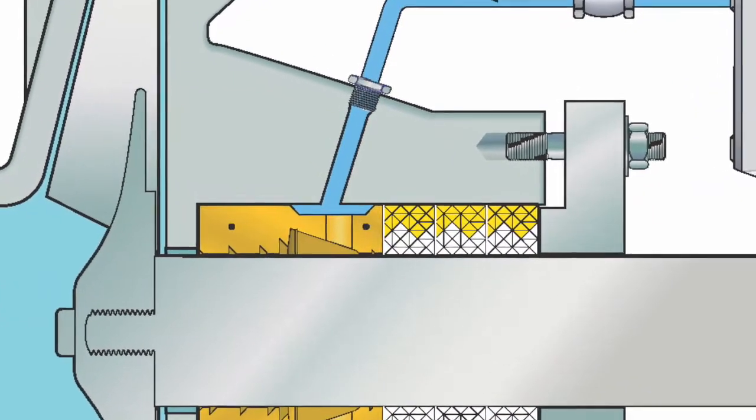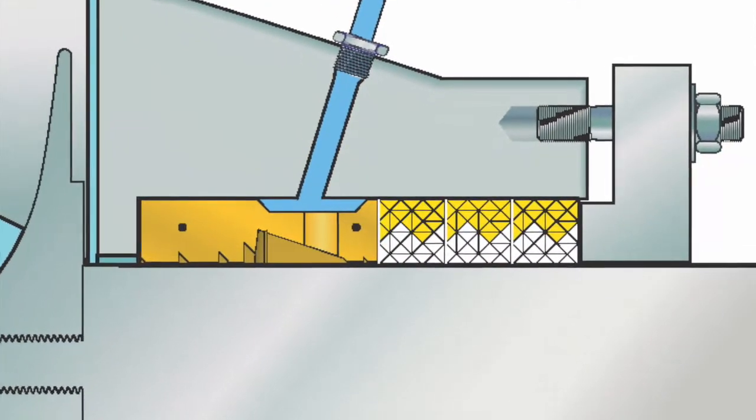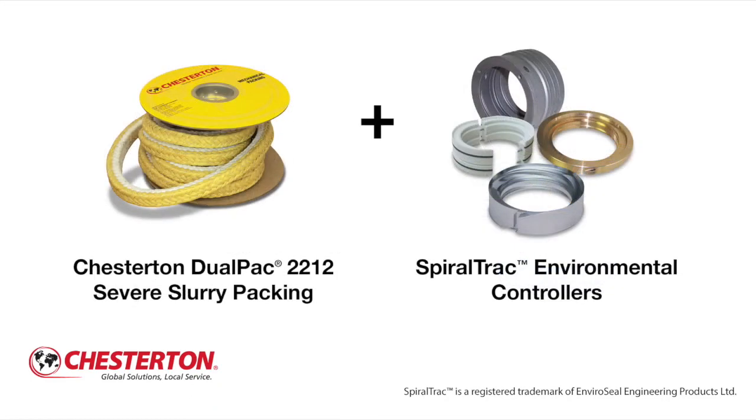The ability to remove particulate from the stuffing box is what differentiates SpiralTrack from plain restriction bushings on the market today. This is an excellent upgraded solution when five sealing rings have previously been used. The three packing rings are oriented with the white meta aramid fiber contacting the shaft. SpiralTrack enables reduced flush water usage, less packing used, and faster, easier repacks. This total sealing solution is proven to increase packing and equipment service life while dramatically reducing flush rates.